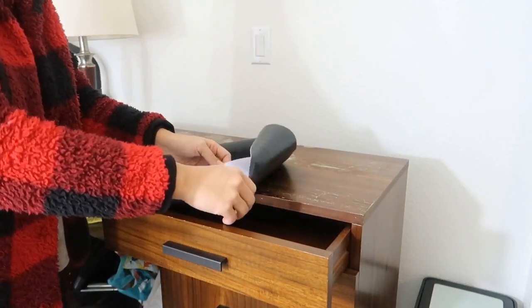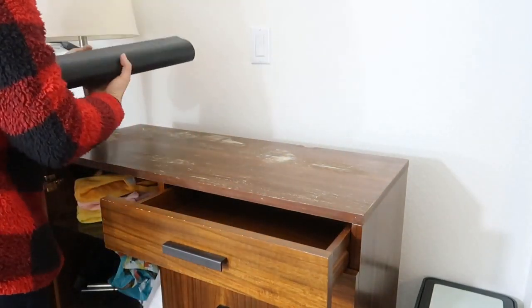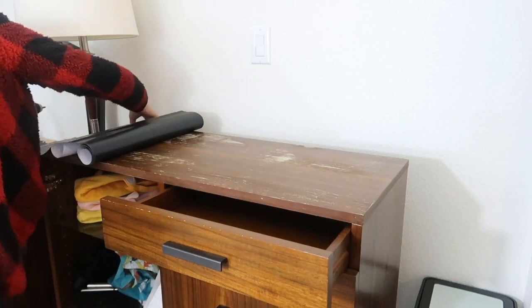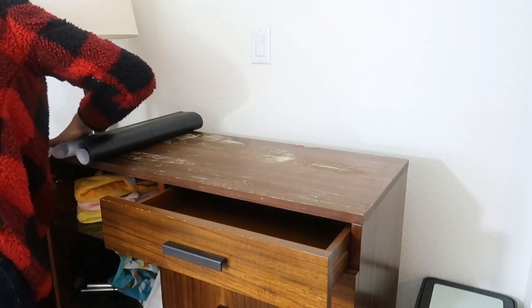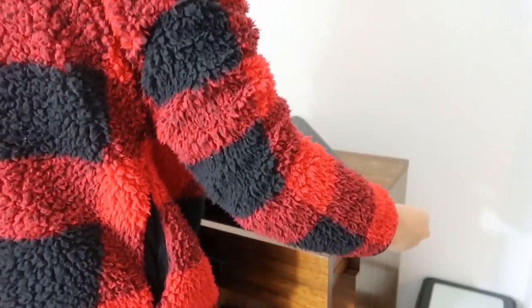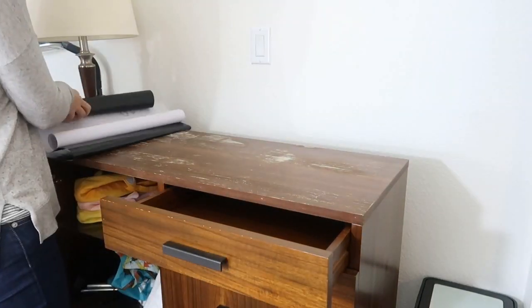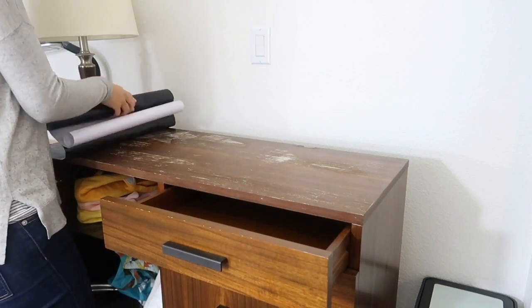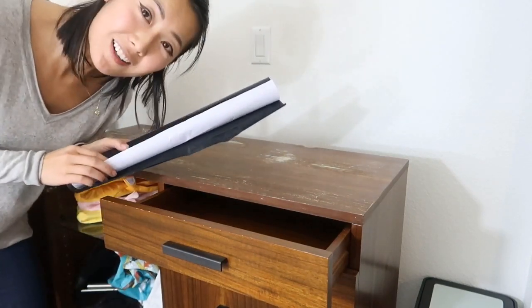I'm just going to peel it back and hope it turns out okay. I'm really scared that it's not straight. This is not easy. Okay, I got it off — we'll try it again.